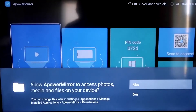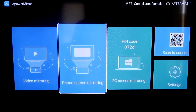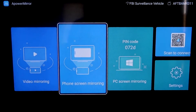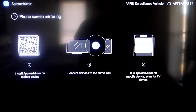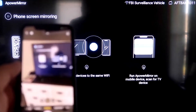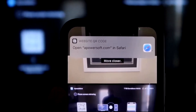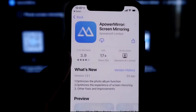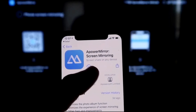You'll need to allow Apower Mirror access to your photos, media, and files — go ahead and click Allow. Then go to the second tab that says Phone Screen Mirroring and click on it. It'll show a QR code. Open the camera app on your iPhone and scan that QR code. It'll automatically take you to download the Apower Mirror app on your iPhone.